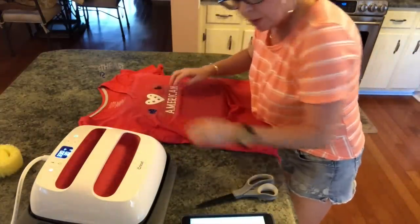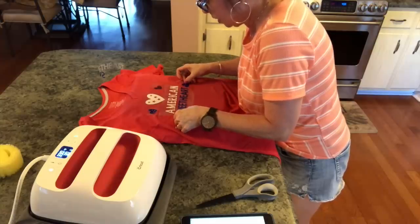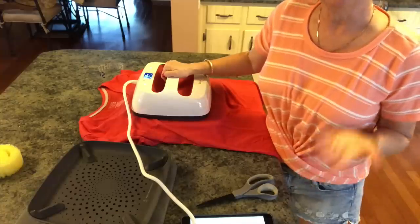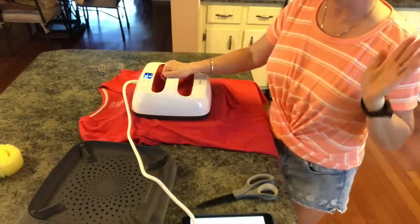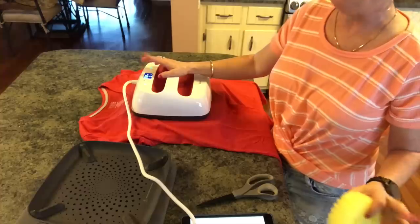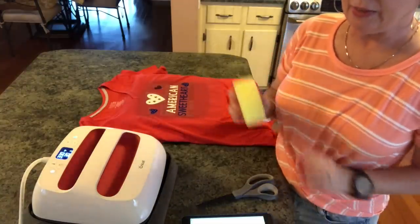I'm going to move the design up somewhat right like that because I want to put Sweetheart pretty close to this, trying to center it. I'm going to put this on and press the C for 30 seconds, and our shirt will be done. Make sure on your screen that your words are mirrored before you print. We'll lift that and let it cool slightly.